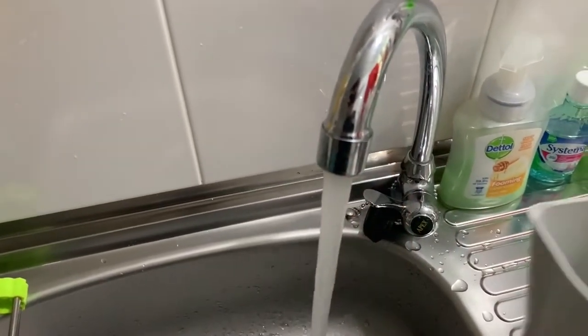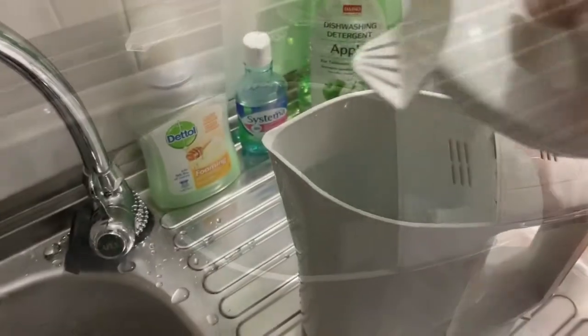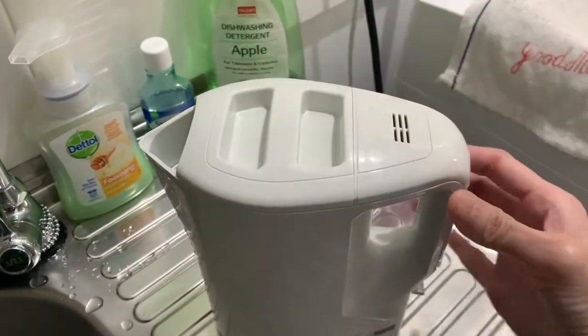Hi guys, today I'm gonna make some mashed potato with sour cream and croutons.